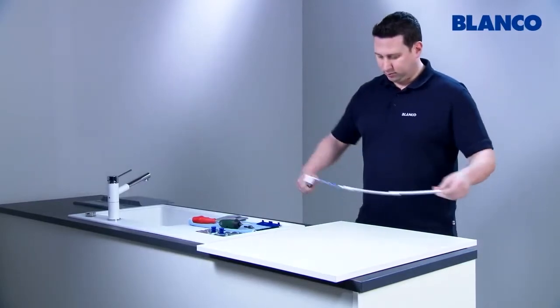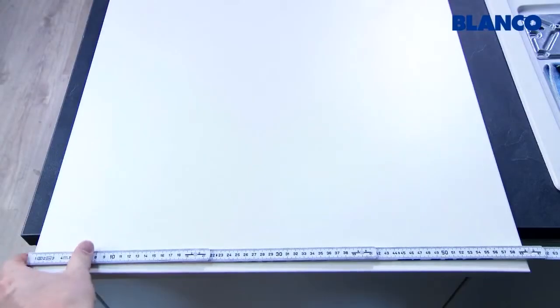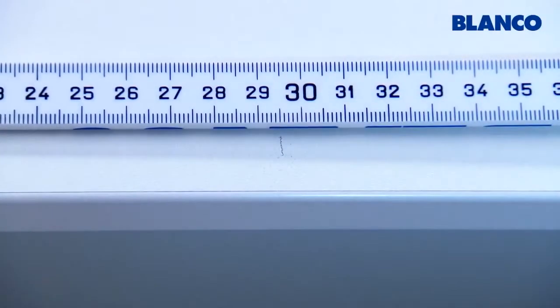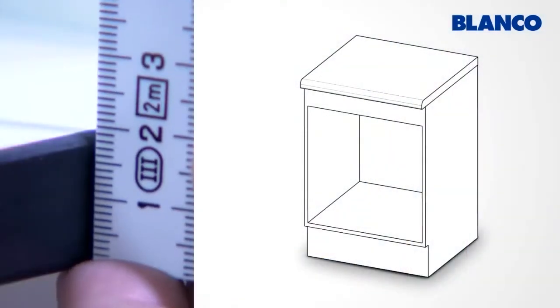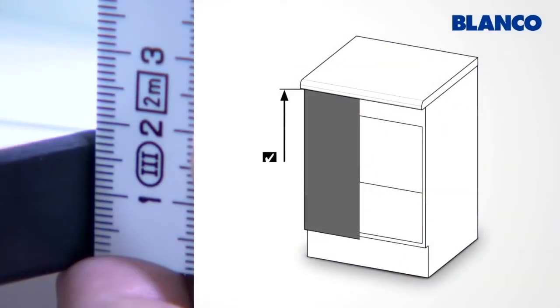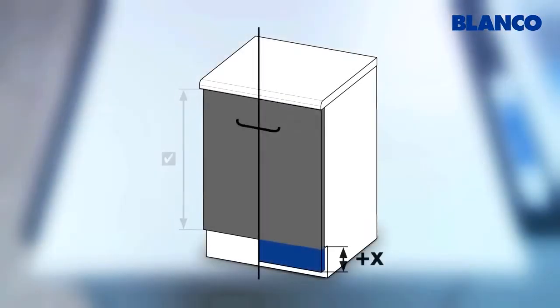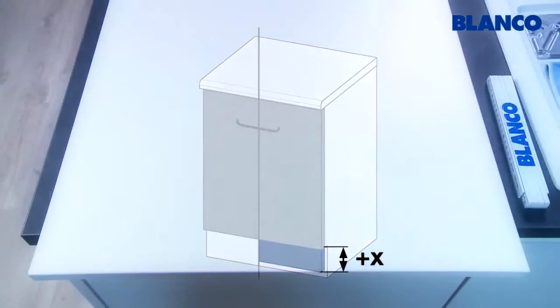First of all mark the middle point on the door of the base unit. On BlancoSelect the door of the bottom unit will fit flush against the bottom of the unit with a 16 or 19 mm base panel. If the door of the base unit hangs down at the bottom by dimension X, then this will have to be transferred to the door of the base unit together with the thickness of the base panel.